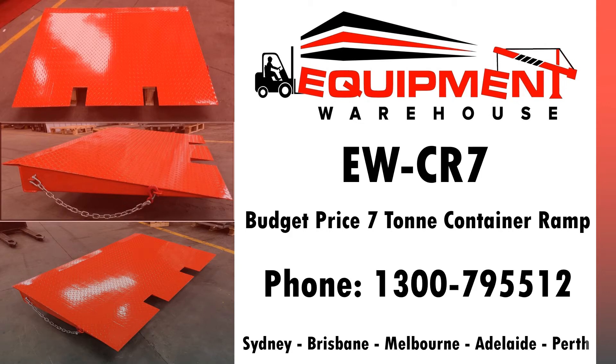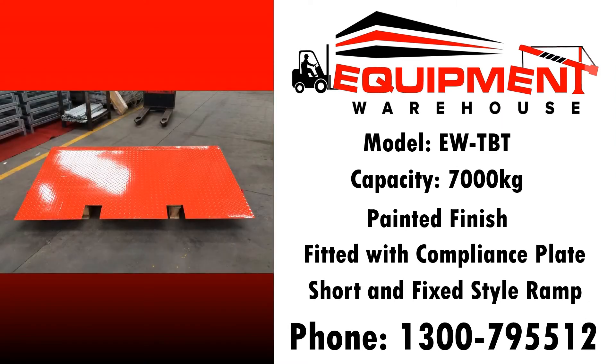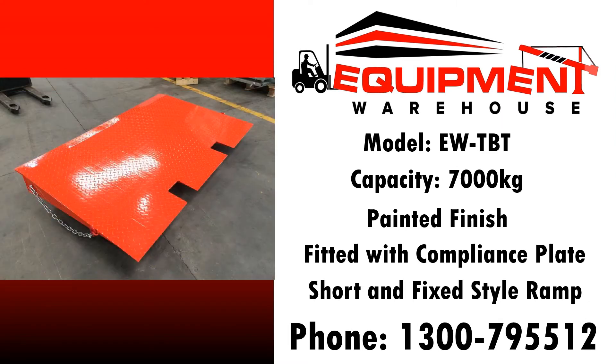Hi there, Daniel Purser here from Equipment Warehouse. Thanks for checking out the EWCR7 budget price 7-ton container ramp. This ramp is budget in price and you might even think if it's so cheap it must be nasty. Well, it is cheap but it isn't nasty at all.